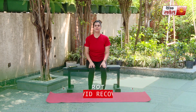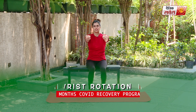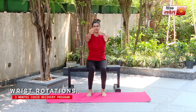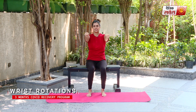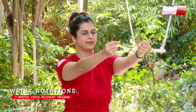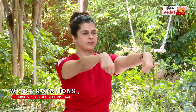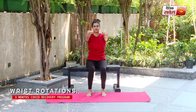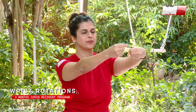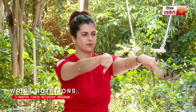Up next guys is a few wrist movements. Hands in front of you, locked at the elbows, make fists and start rotating at your wrist. Change direction. And relax.